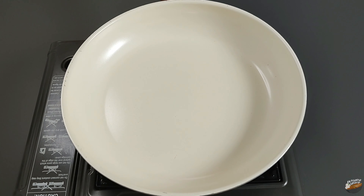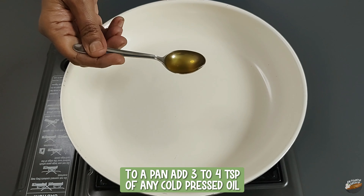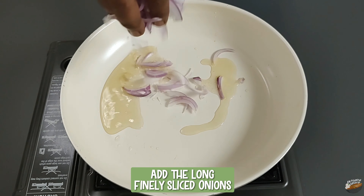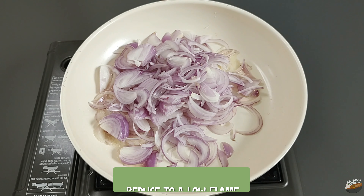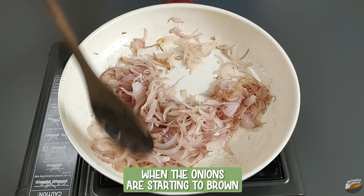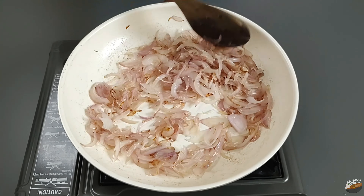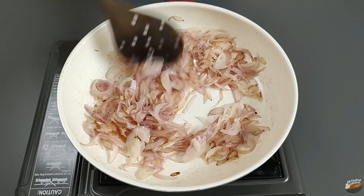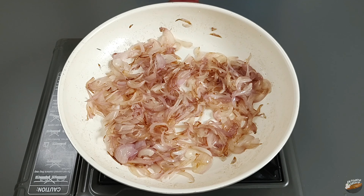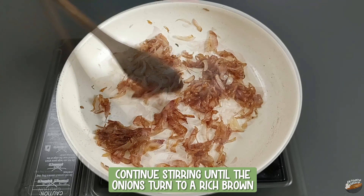To prepare the filling, first we will caramelize the onions. To a pan, add 3 to 4 teaspoons of any cold-pressed oil. Add the long, finely sliced onions and reduce to a medium-low flame. Keep stirring continuously, and when the onions start to brown, add half a teaspoon of salt. Salt will help release the water in the onions and ensure uniform browning. When the onions have reduced to half the quantity, add 2 tablespoons of water to prevent them from drying out.